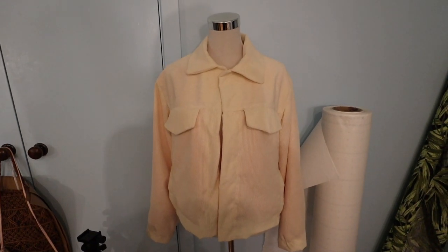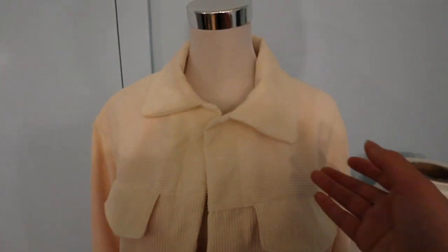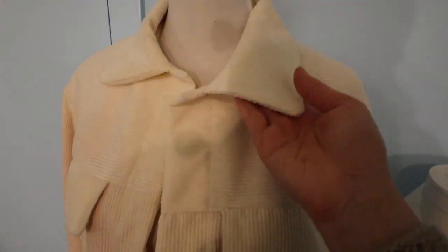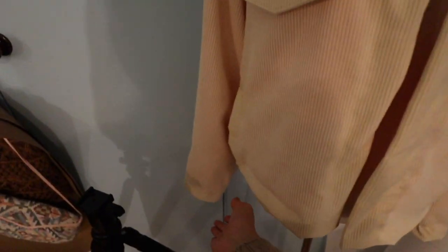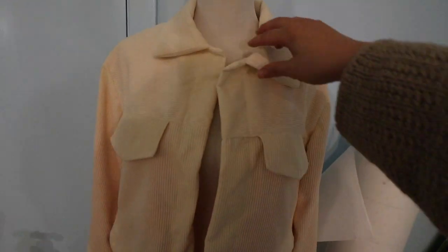I top-stitched the little flappy bits so they're less puffy, and I'm considering top-stitching the collar too. I did top-stitching on the cuffs and sewed up the turning gap in the lining so the sleeve lining is attached. It's looking pretty crumpled right now — just need to give it a good press.